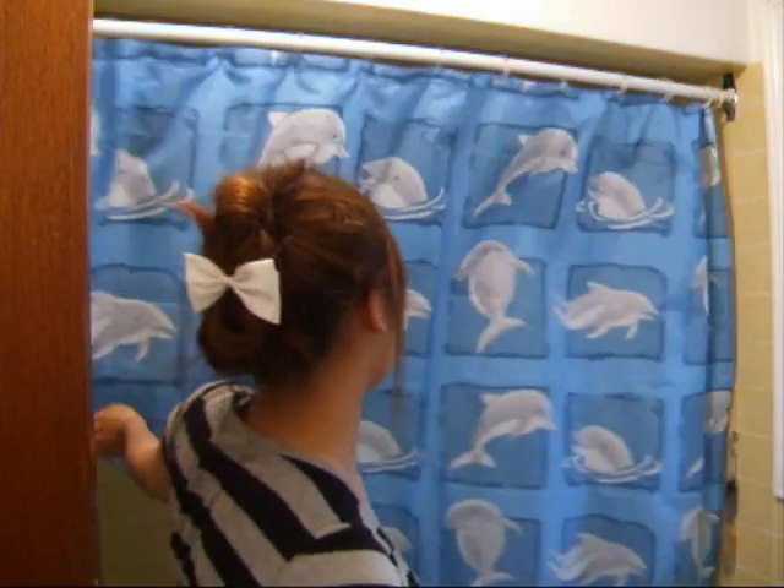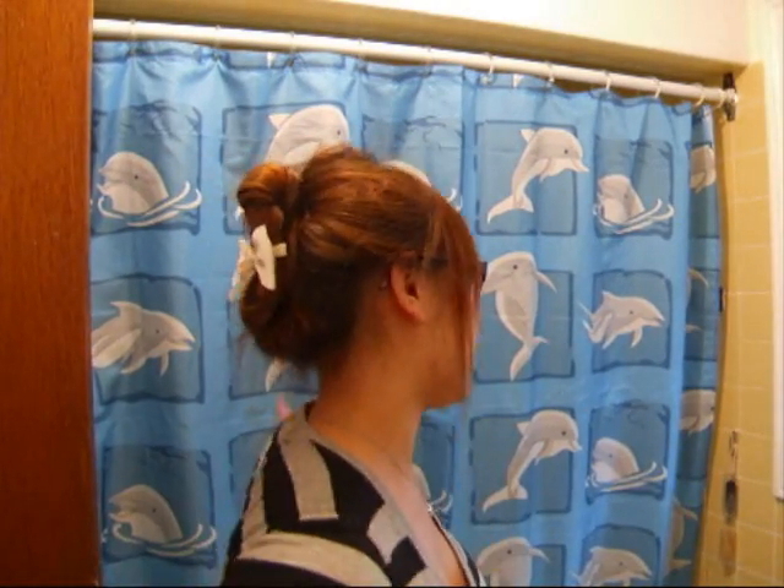Hey guys! Wait, I have to show you guys who I am. New shower curtains. Isn't it cute? Well, it looks cute, but inside it's freaking dark, so I kind of don't like it that much. So anyways, back to important stuff.